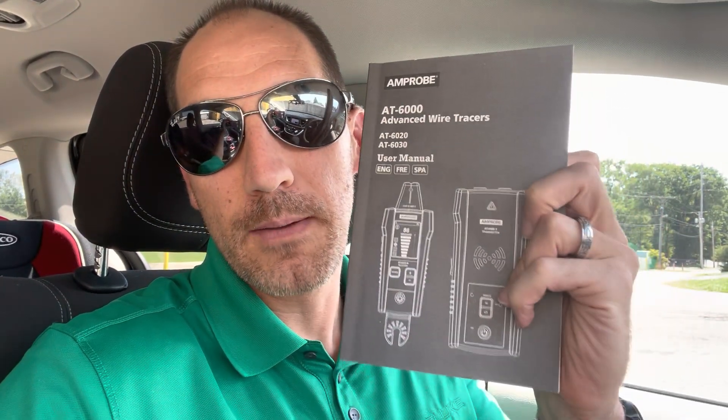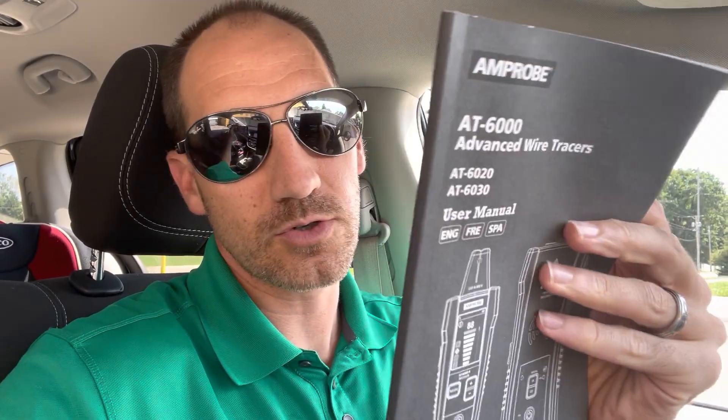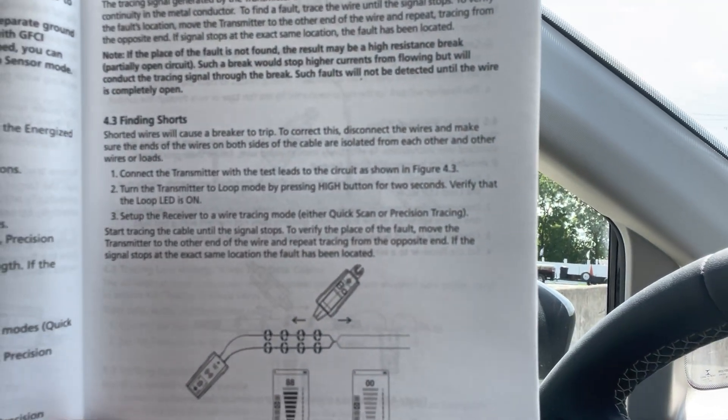I've got the user manual here. I know nobody likes to read user manuals — that's why you're watching this video. But if you get an AT6000 series, look at this user manual. There's a quick reference where you can see the different applications. I'm going to show you the finding-shorts section right here.